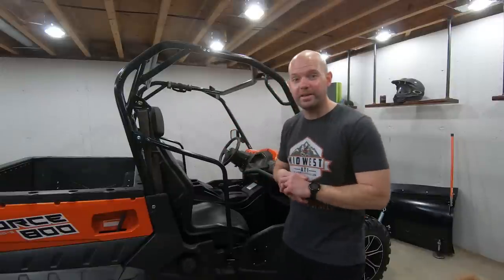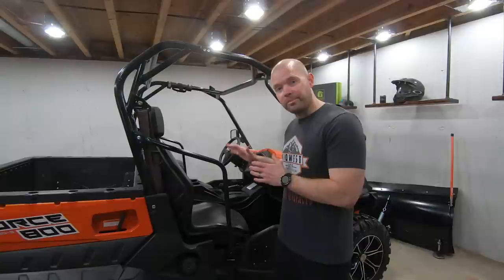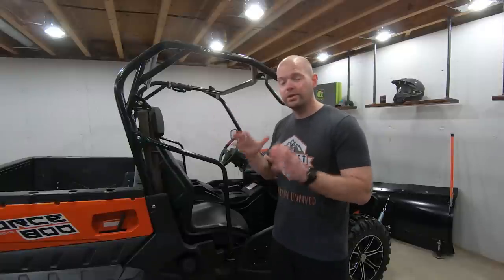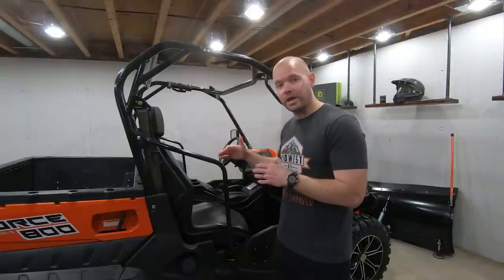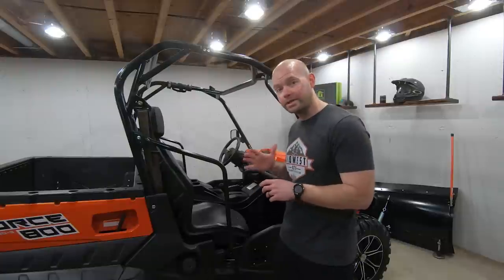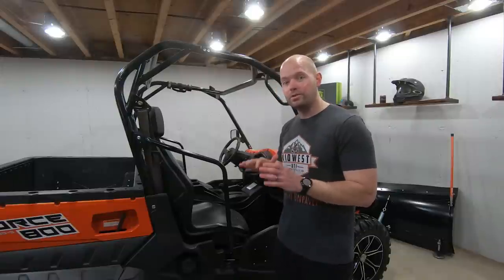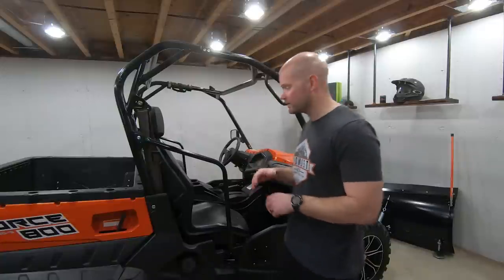That's a lot of money to pay the dealer to do something that's really not too hard. With that being said, I've never actually done a valve adjustment before. So if you have and you're like, I know how to do this, I'm just going to click off this video — you'd honestly be doing me a real solid if you watched and provided feedback on ways I could have done it faster or better. And if you're watching because you're about to do this, make sure when the video is over you check the comments below to learn from people that are probably more experienced than me. So with that, we're going to go ahead and get started.